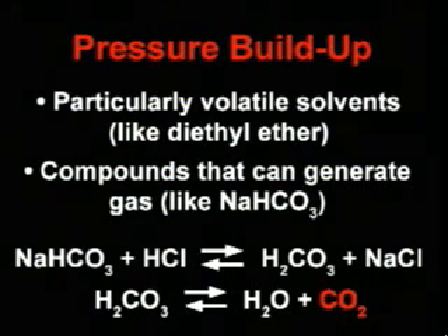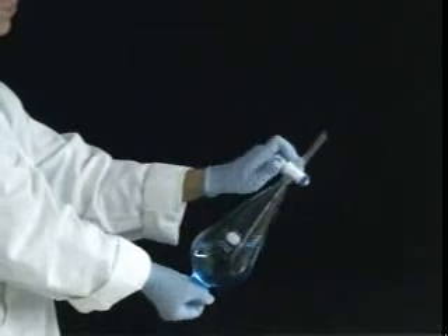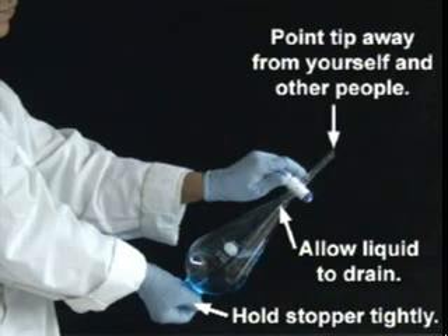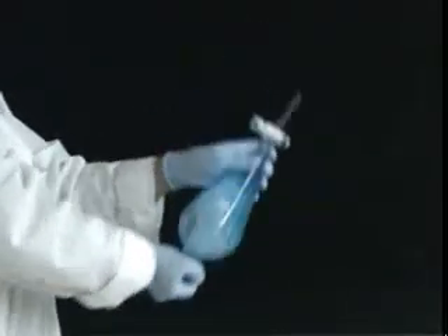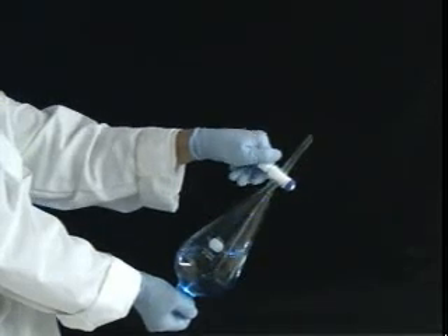Under acidic conditions, sodium bicarbonate will release gaseous carbon dioxide. Before any vigorous mixing, it is a good idea to gently swirl and invert the sep funnel. Then invert the sep funnel, holding the stopper tightly. Allow the liquid to drain away from the stopcock and point the tip of the sep funnel away from yourself and other people. Slowly open the stopcock to allow venting. Now you are ready to really mix it up — hold the sep funnel firmly and shake it vigorously for several seconds. Once again, invert the funnel and vent it carefully. Repeat the shaking and venting until you no longer hear gas escape when you open the stopcock. Then set your funnel down and let the layers settle.